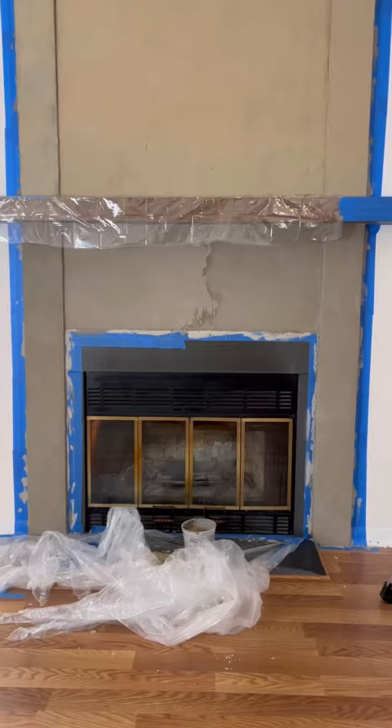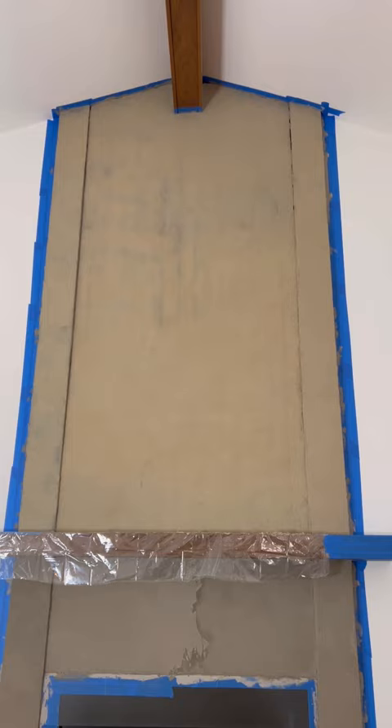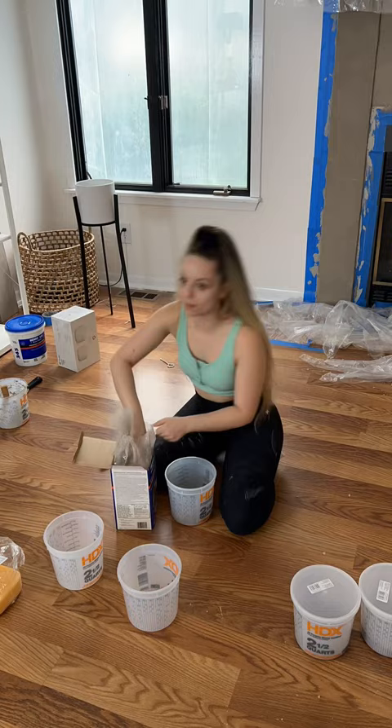We know the top part is looking tragic. So I pre-filled some little buckets, started mixing, and then went over the top part. Click the plus to see how it turns out!